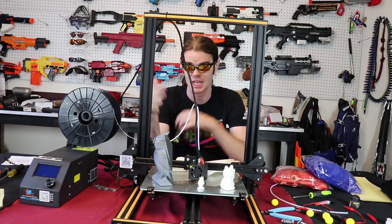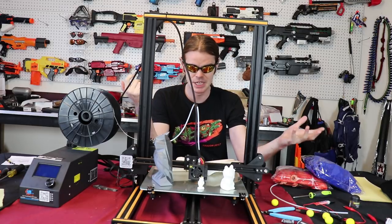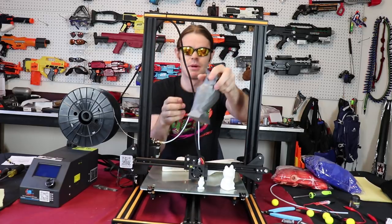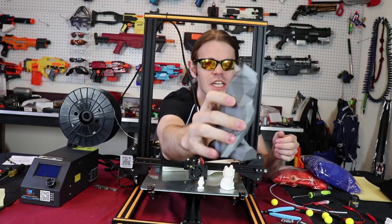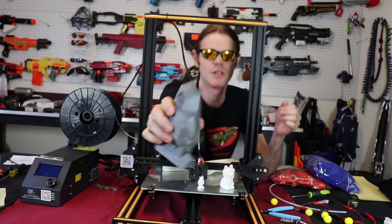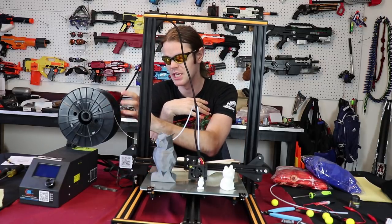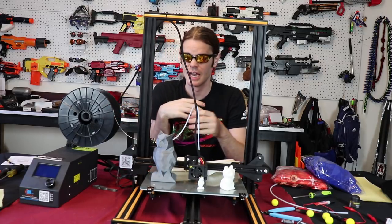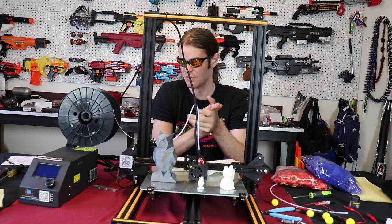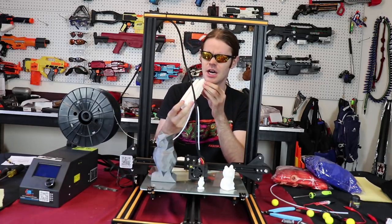It's been doing pretty immaculate prints. There have been some hang-ups — you can see my giant owl statue has some interesting layer separation on his face. I suspect that has something to do with the roll of filament that came with the original Prusa, which has just been sitting out gathering moisture for that duration of time.